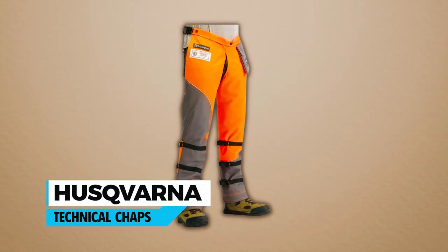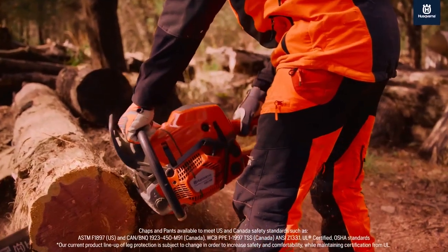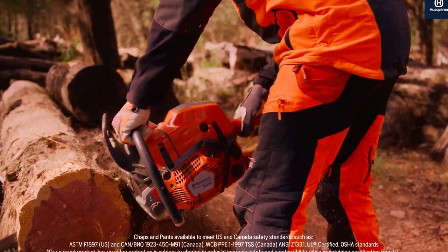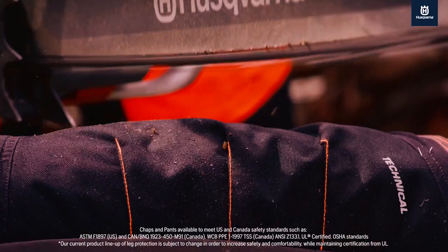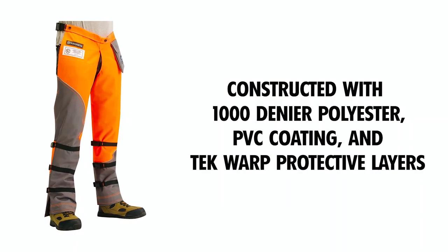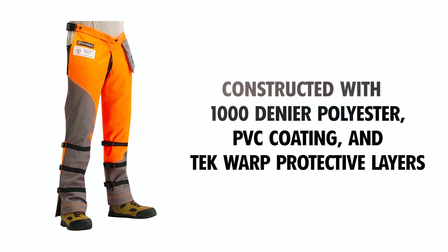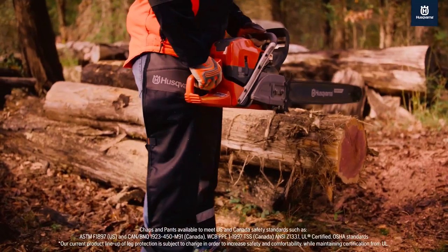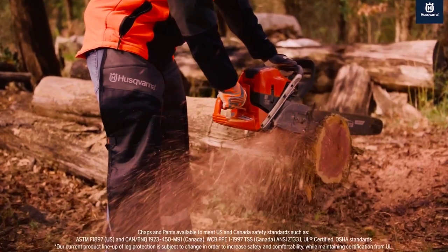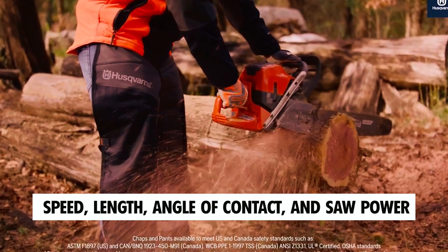Husqvarna Technical Chaps. The Husqvarna Technical Chaps are specifically designed to offer superior protection to chainsaw operators, significantly reducing the risk and severity of injuries while providing additional reaction time in the event of an accident. Constructed with 1,000 denier polyester, PVC coating, and tech warp protective layers, these chaps have the capability to slow down or even halt the rotation of the chainsaw chain, depending on factors such as speed, length, angle of contact, and saw power.